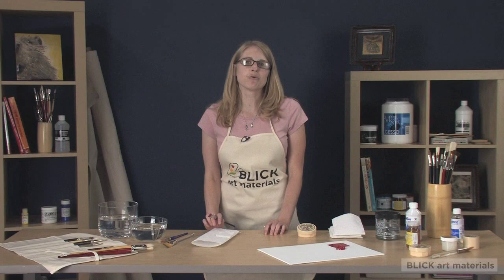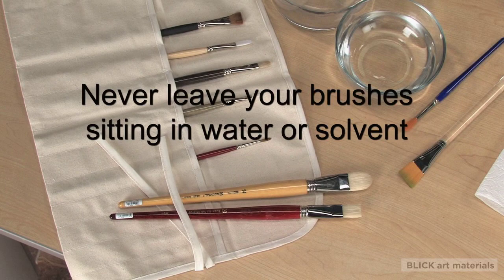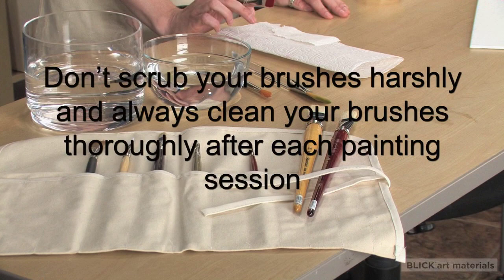Brushes are one of the most important tools a painter will purchase. You'll want to make the most of your tools by taking proper care of them. Some general rules to follow are: use separate brushes for water-based and oil-based media, never leave your brushes sitting in water or a solvent, don't scrub harshly, and make sure to clean your brushes thoroughly after each painting session. This is especially important when using acrylics, which dry quickly.